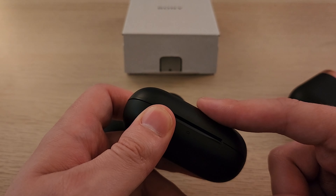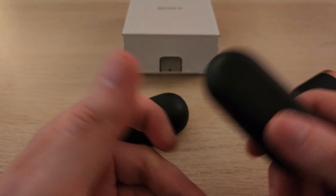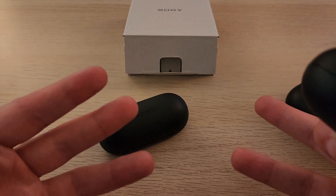So Amazon sold me used defective buds. Great. Thanks, Amazon. At least you have a great return policy, but you wasted my time.